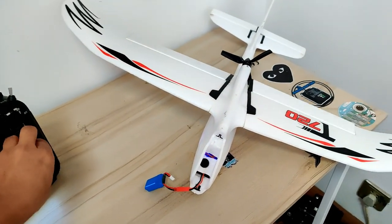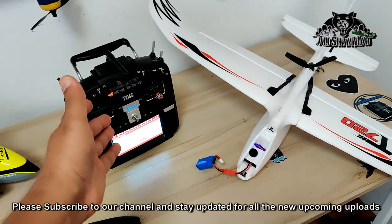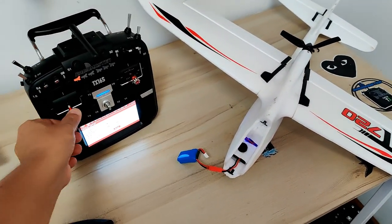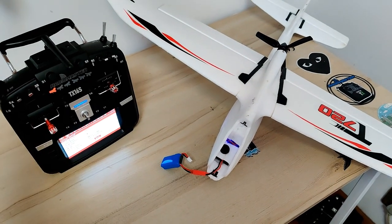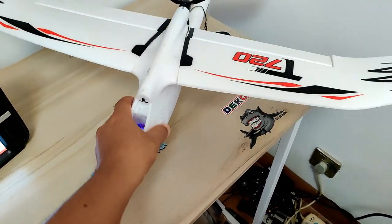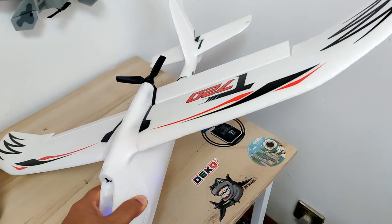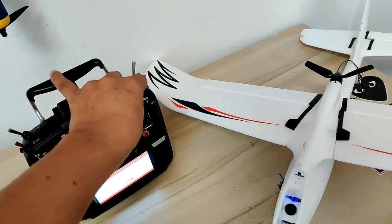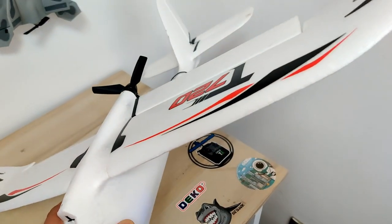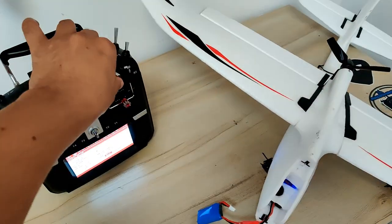Keep some distance between the radio and the plane, then check the controls. Move the sticks and you can see everything is working. The plane is bound. If you followed my model settings, everything should be working properly. You can disarm — the motor stops — and arm — the motor runs. Once the motor starts you can also see the stabilization is working.